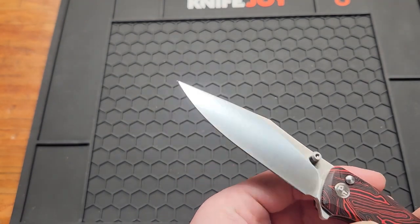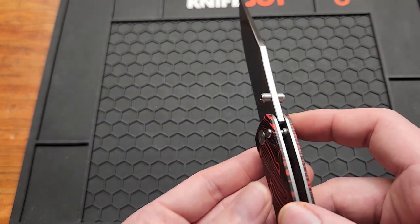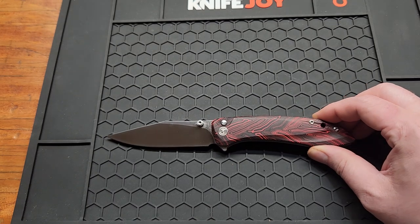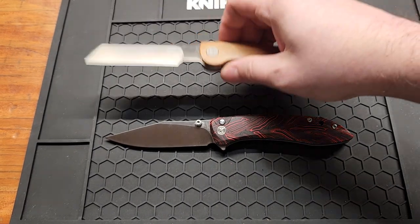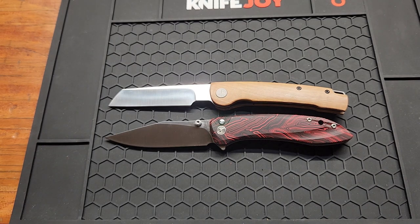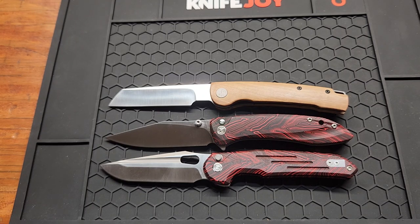It has a 3.3mm blade stock (0.13 inches) and 8.15 inches overall, so it's a full-size knife. Let's get the comparisons out of the way — here's the Petrified Fish Scholar.